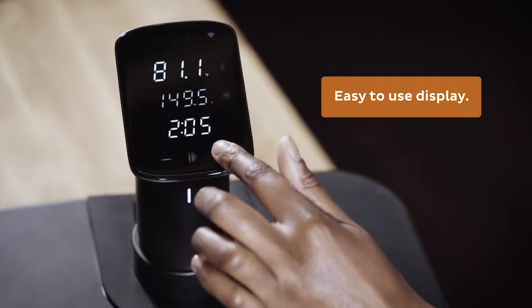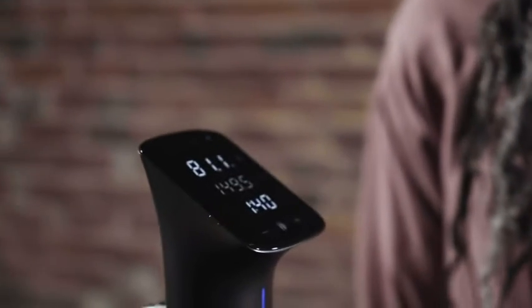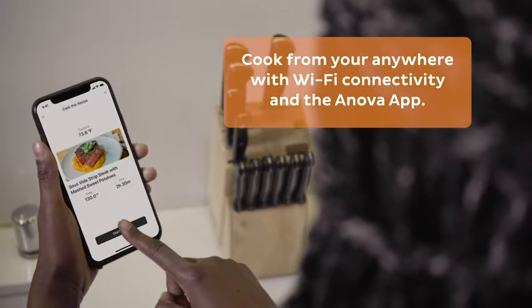The ANOVA Precision Cooker Pro is easy to use. Set your ANOVA Precision Cooker Pro to the desired time and temperature using the manual controls or the ANOVA app.